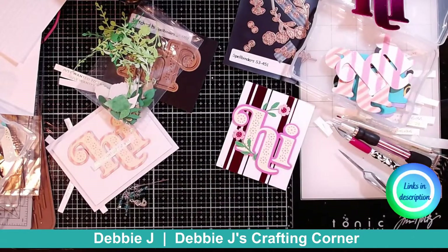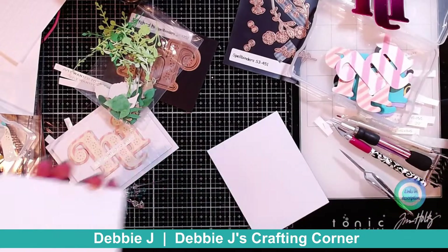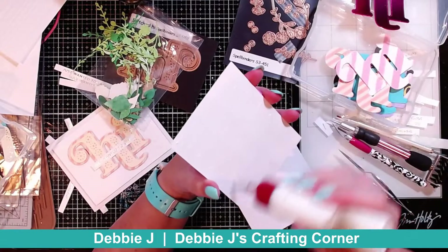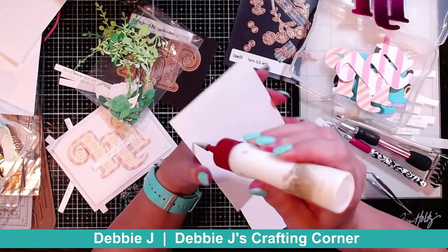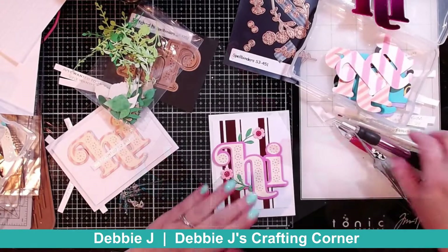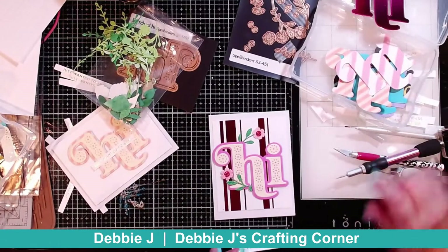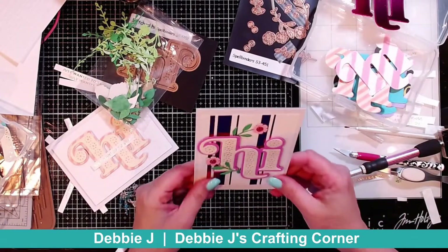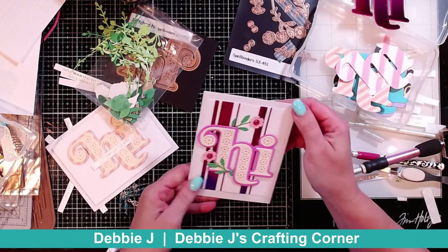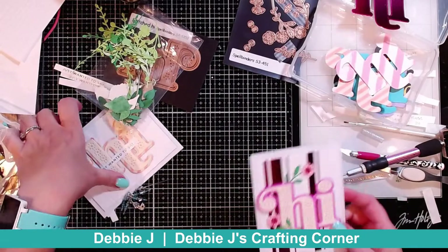Now that needs to go onto a card base. I think this time I am going to just put it straight down without any foam. I think I'm going to leave it just as is — I was thinking about adding a second sentiment, but I think it looks good without an extra sentiment. So there are two cards done.